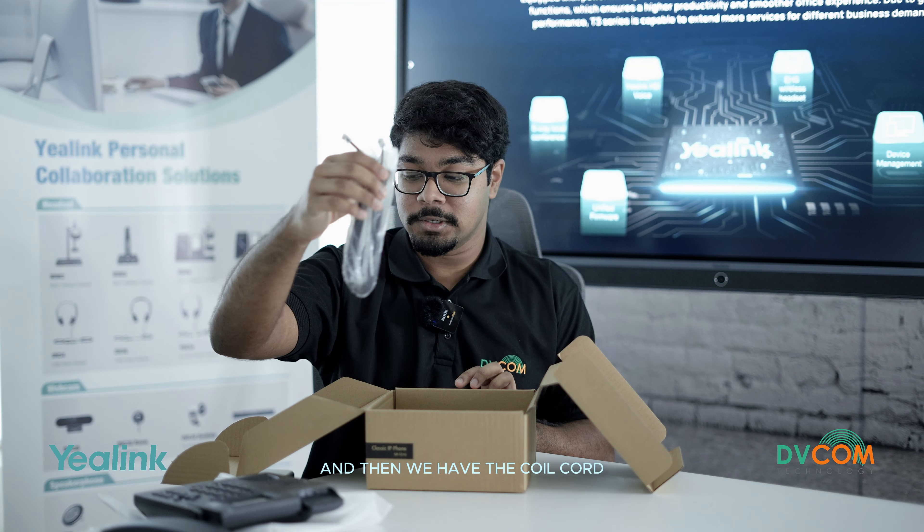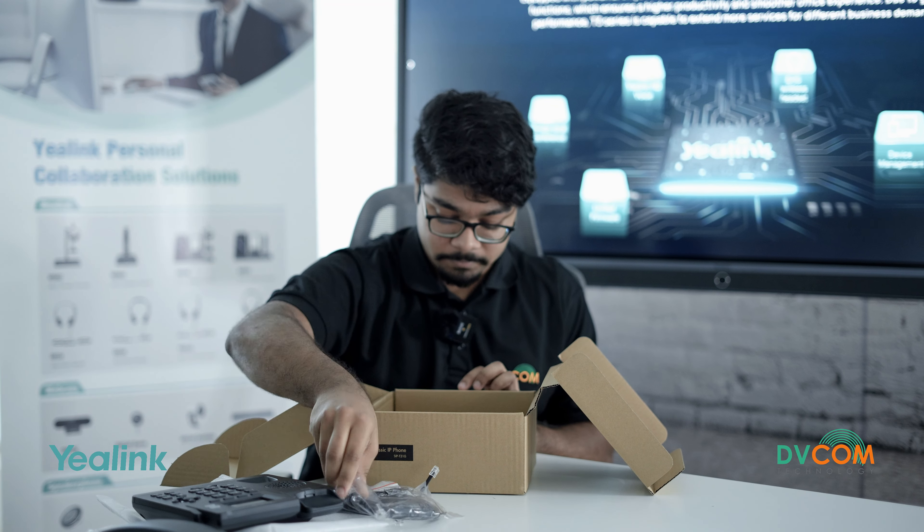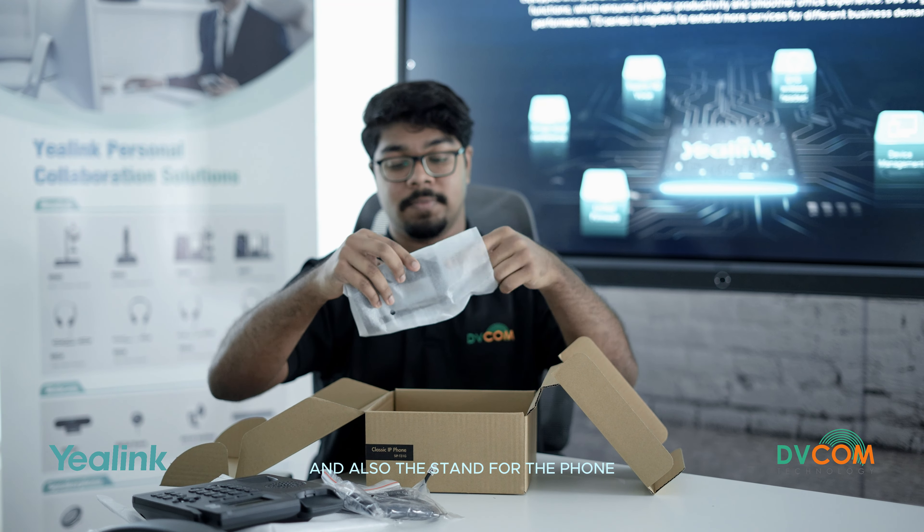Then we have the coil cord, the PoE cable, and also the stand for the phone.